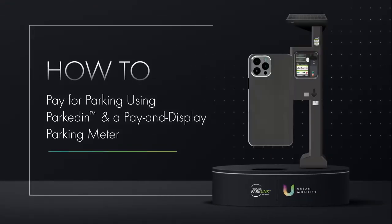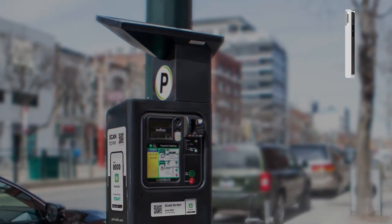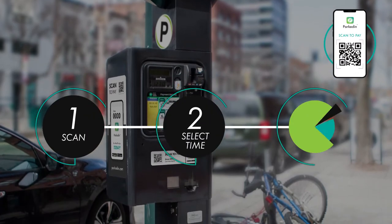How to use Parked-in with the Pay and Display Parking Meter. Using Parked-in, Precise ParkLink's mobile parking payment platform, is as easy as 1, 2 and 3.